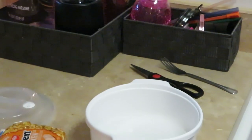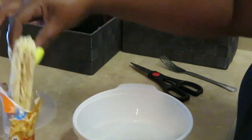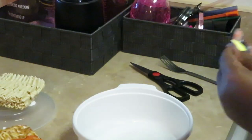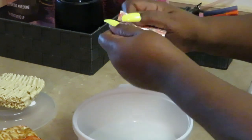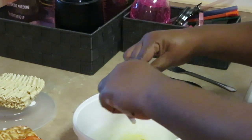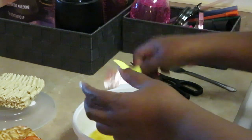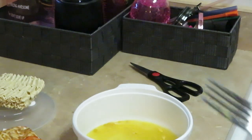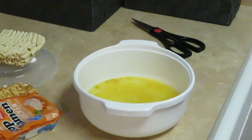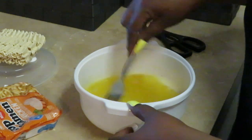Y'all see how much water I add — not too much, just enough water at the bottom. What I want to do is get that seasoning packet and get it out. I've got some water at the bottom and I always put my seasoning packet in that water to get my water all nice and seasoned up. Take my fork and stir it up.